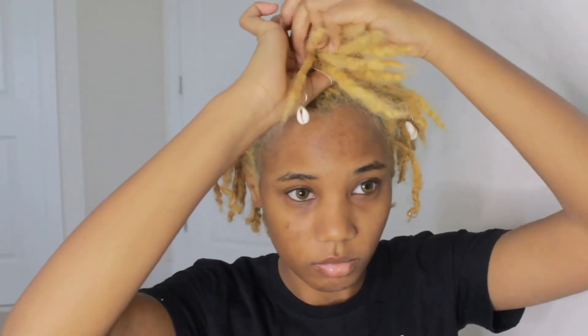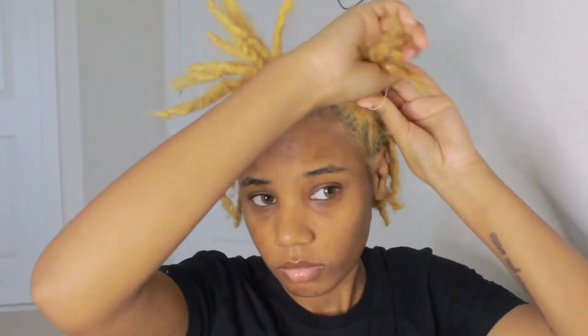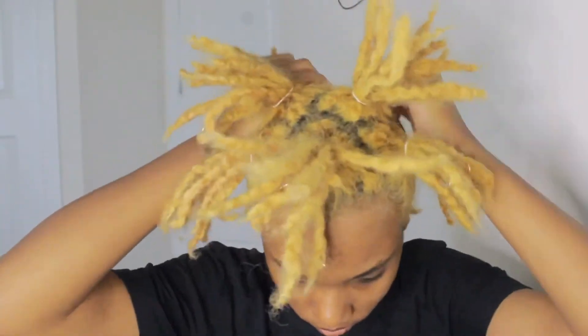I'm going to section my hair off in kind of a windows formation, and while you guys watch me do that I'm going to explain the products. I got two packs of the 613 soft locks, 20 inches. I have 98 locks, so I figured I could split them up between each section of hair so I didn't have to overspend. All in all with the rubber bands I spent about 25 dollars.